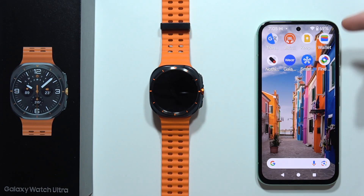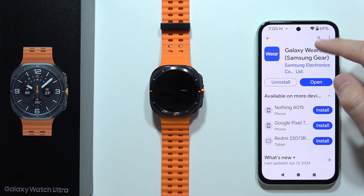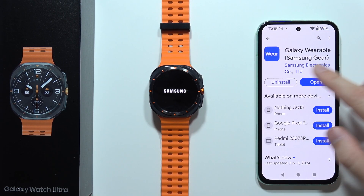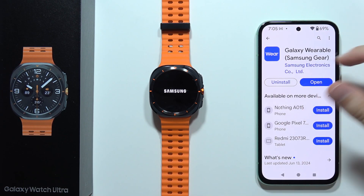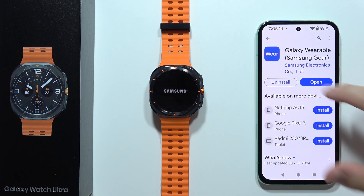While the watch restarts, go into your phone and open the Google Play Store. You have to get this application — the Galaxy Wearable. Previously it was called Samsung Gear, but now it's called Galaxy Wearable. You will have to download it, and then you can open this application.